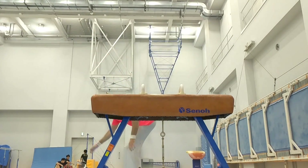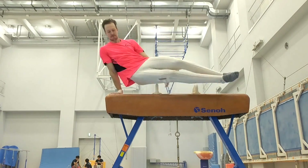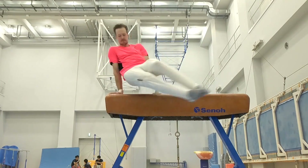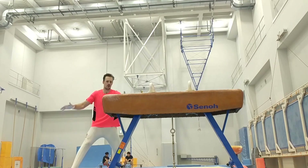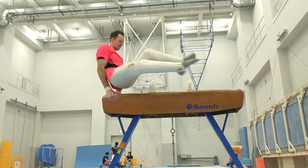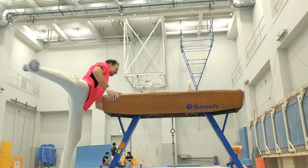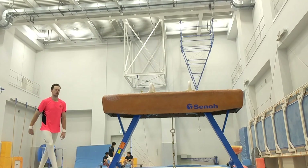Because today's gymnastics is so difficult, and they're a bit tough. They need rest and relaxation. Very important.